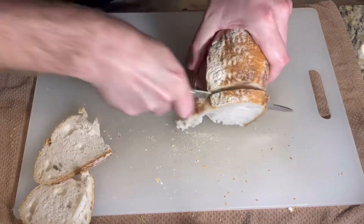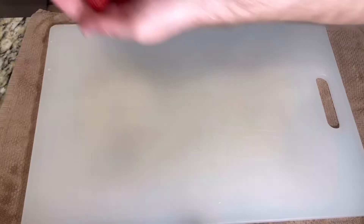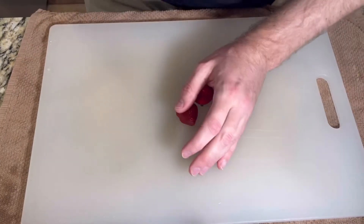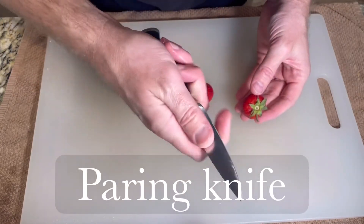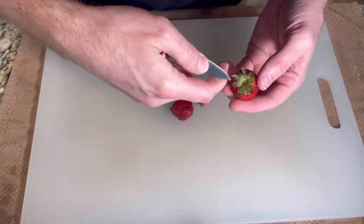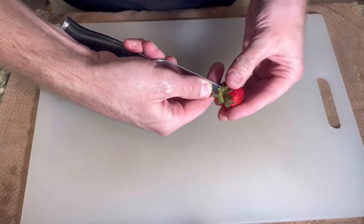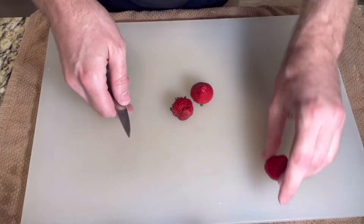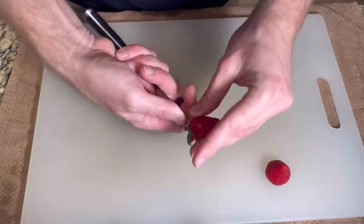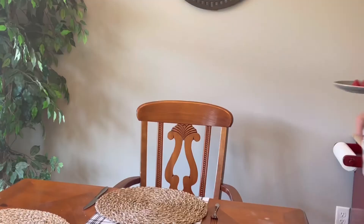You might have need for something small and delicate, like cutting these strawberries. For that, you'll use the paring knife. For this application, I take just the tip of the blade, insert it into the top of the strawberry, and notice that I rotate the strawberry and not the blade to take away just the inedible part. With the right tool, this tedious work can go pretty quickly.